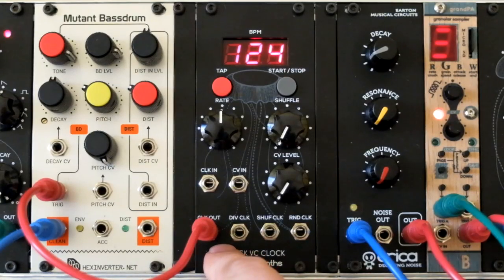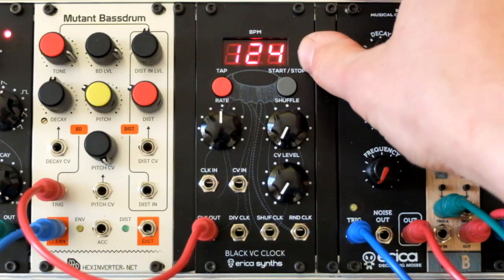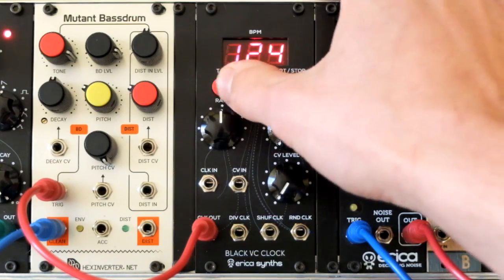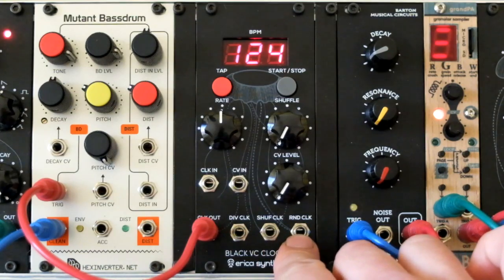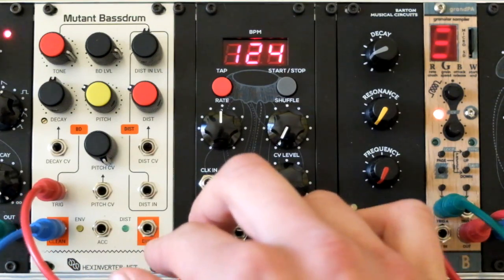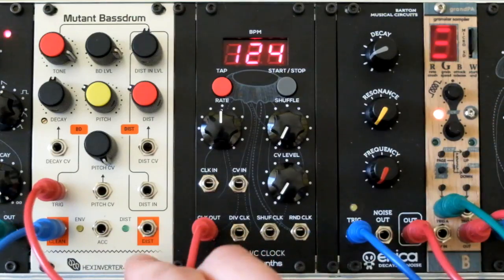Hello World, Kodak here from AmericaSins, and today I will demonstrate the Black Series VC clock module. It's a nice master clock module with a big and bright segmented LED display and advanced features like tap tempo, divided clock output, shuffled clock output, and random clock outputs. It also features external clock input and CV inputs. Now let's see it in action.